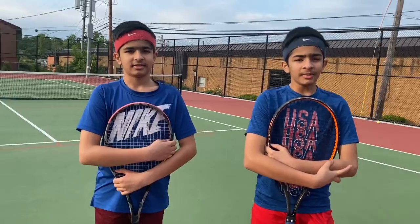Hi, I am Yash and I'm Veer. We have been learning tennis since the last four years. We're going to be making a series of videos and this is our first one. In this one, we're going to be teaching you some tennis basics.